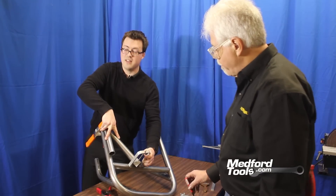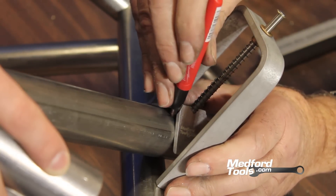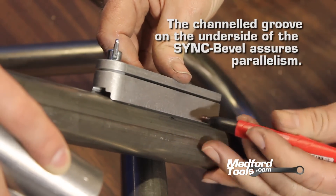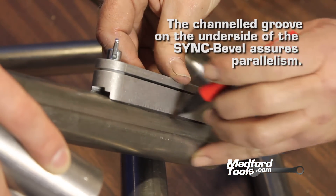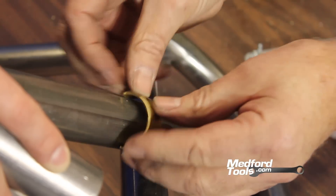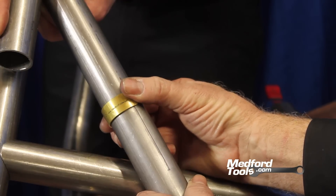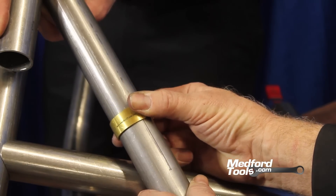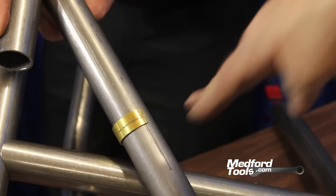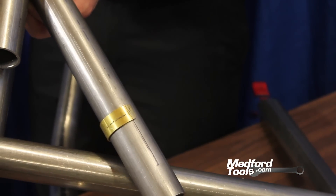Our center line finder helps us find the center line of the tubing at two intersecting points. Now that we have our initial mark, we can use our SYNC bev to draw a line for our center line reference, and we can use our snap collars — as used in our last video — to use that center line as a reference point. We position our snap collar along that center line in a 90-degree perspective from above, between the two pieces of intersecting tubing — the upper piece we're notching and the lower piece we are mating it to.